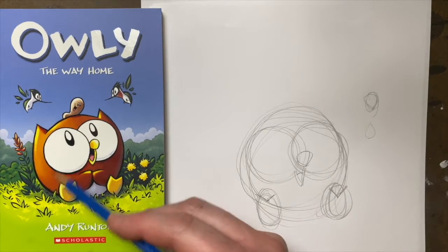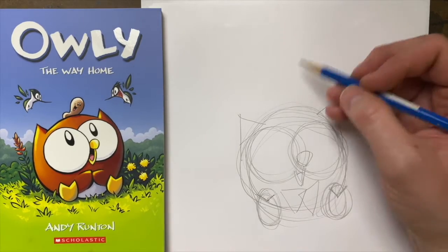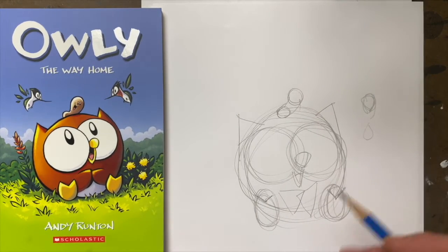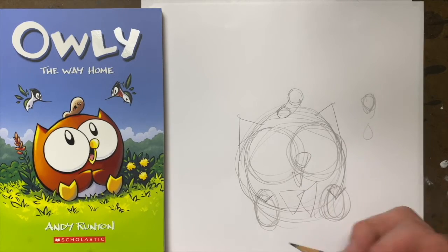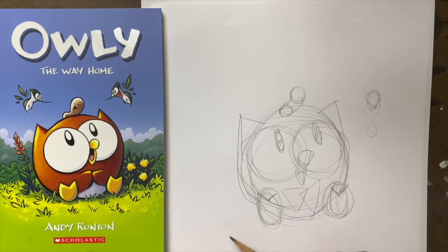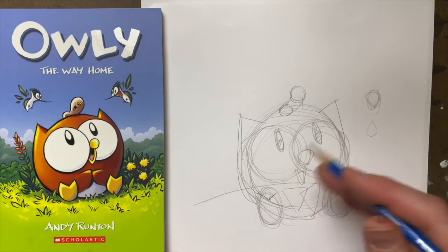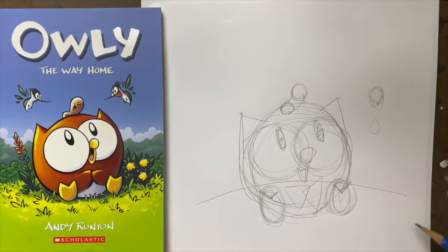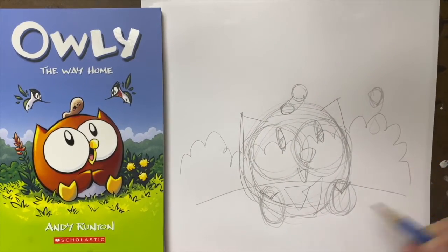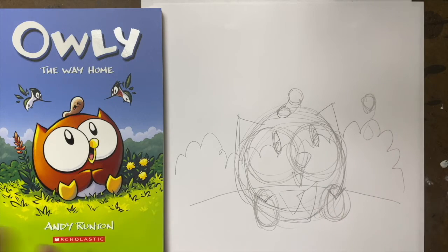The next shapes we need for Owly are triangles — a triangle for his ears, triangles for his wings. And Wormy is just a circle and another circle joined together. That's it, these are the basic shapes of Owly. You can go back over and make sure all the lines are where you want them to be, add in his eyes. Then you want to draw in the background — you draw through the character, because it's pencil lines and it's supposed to be messy. We're going to draw that hill right there, right through Owly, and the trees the same way. That makes sure everything lines up. Imagine Owly is almost like a little ghost and none of that matters because it's all going to go away once we ink it.